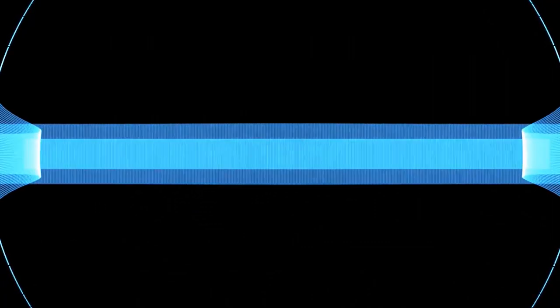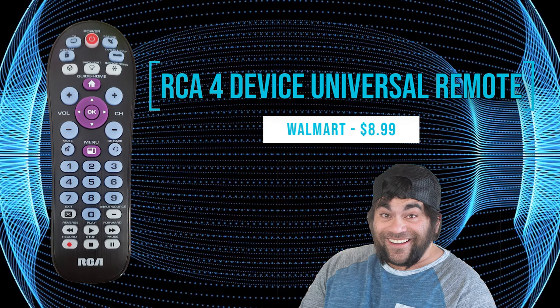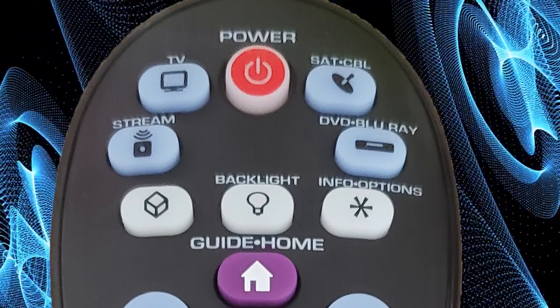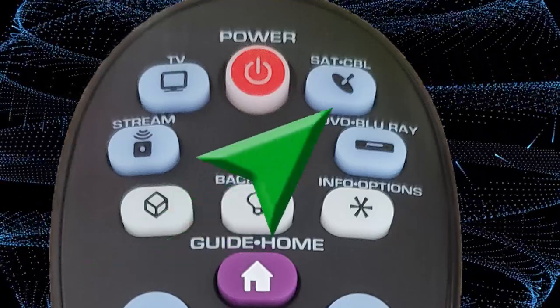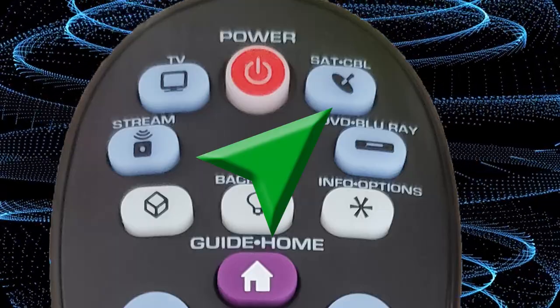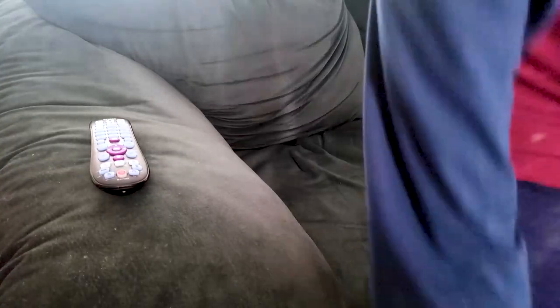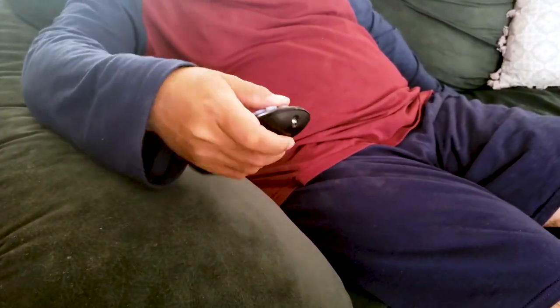The RCA 4 device streaming universal remote. I first picked up the RCA remote at Walmart for $8.99. I saw this remote didn't have a button for audio receivers. I hoped the satellite cable button would work with my RCA receiver, since it was an RCA remote after all. Unfortunately, this didn't work, but for $8.99 I got my other three devices connected on the remote.